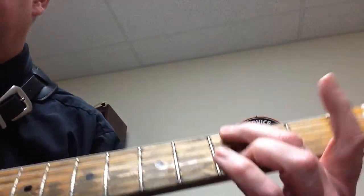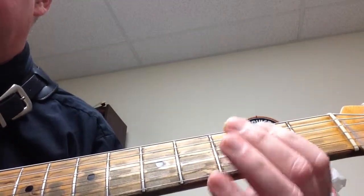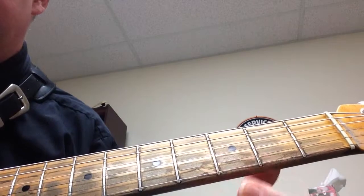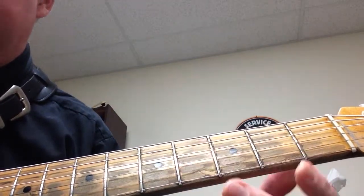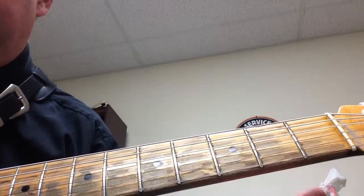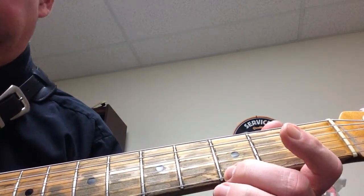Going up the scale: open E string, third fret, open A string, second fret, open D string, second fret, open G string, second fret, open B string, third fret, open E string, third fret.